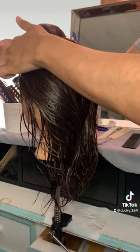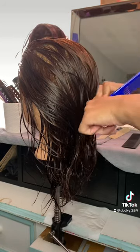Remember to share, follow, and like. For the rest of the video, go to my TikTok posted on the screen.